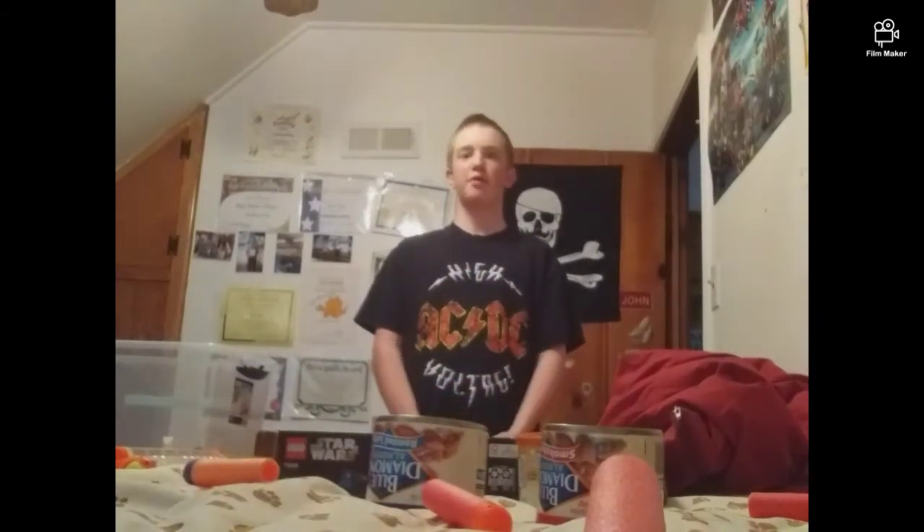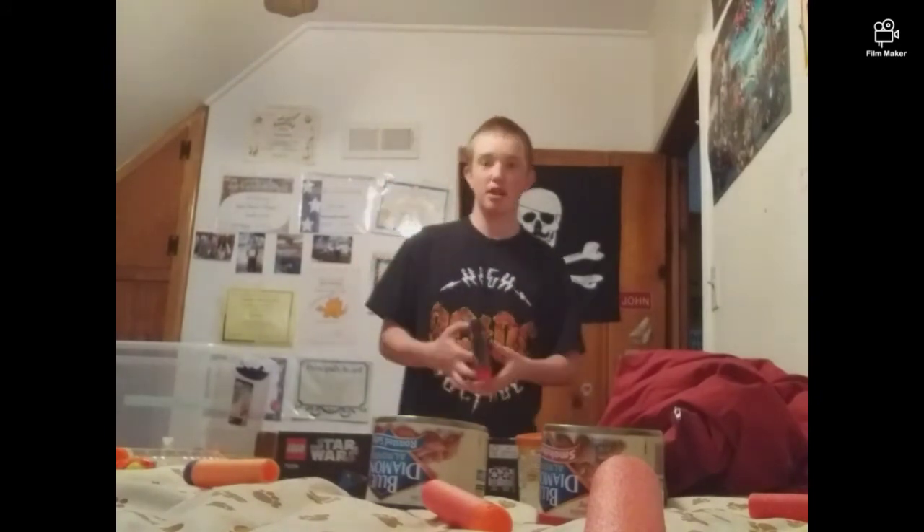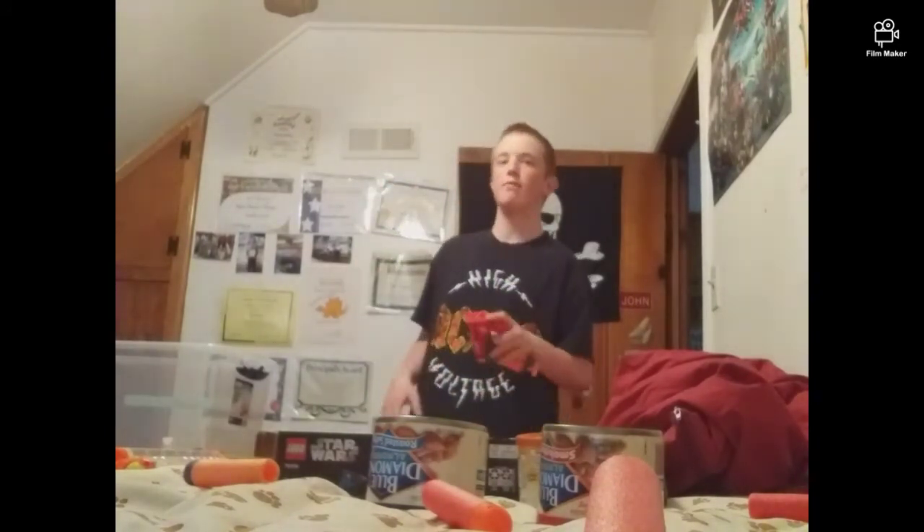So that's the Nerf review of the Nerf Mega BigShock — I hope you guys liked it. Until next time, and push around before the outro.